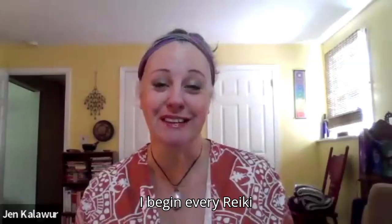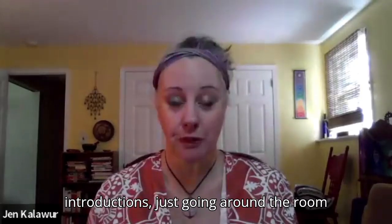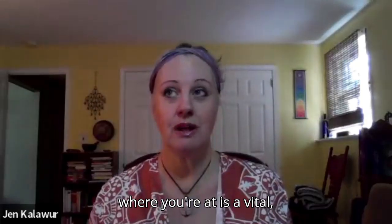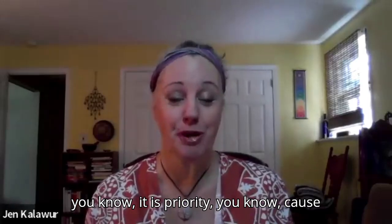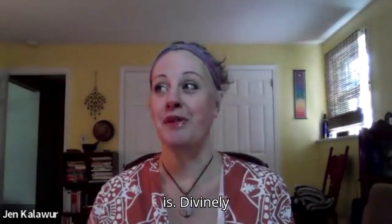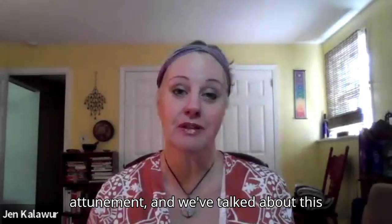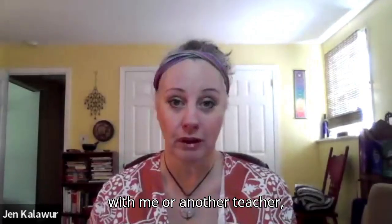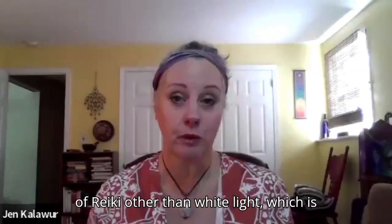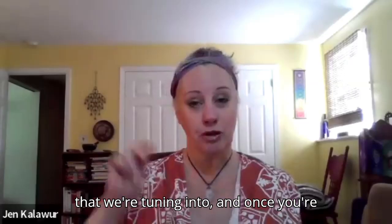I begin every Reiki training with introductions, just going around the room to see where you're at. Meeting you where you're at is vital — it is a priority — because the energy is going to flow how it flows. I don't direct the energy; this is divinely orchestrated. This is an attunement, and we talked about this in Reiki one, whether you're taking it with me or another teacher, maybe in another discipline of Reiki other than white light, which is fine. There are just interpretations of the same energy frequency that we're tuning into.